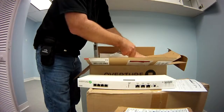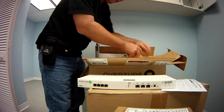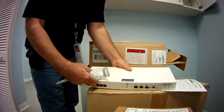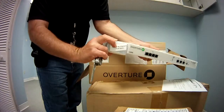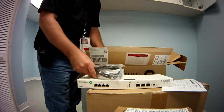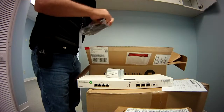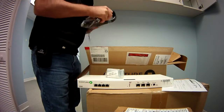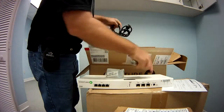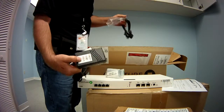It also comes with some mounting wings — the ears that you'll attach on either side before you put it in the rack. And then it should come with a power adapter. Unlike Cisco units where the 120 or 240 plugs directly into the back because they have a power supply inside, the Overture actually has a separate power supply.